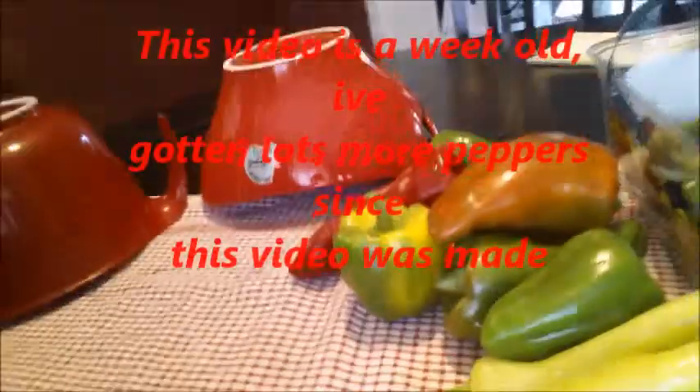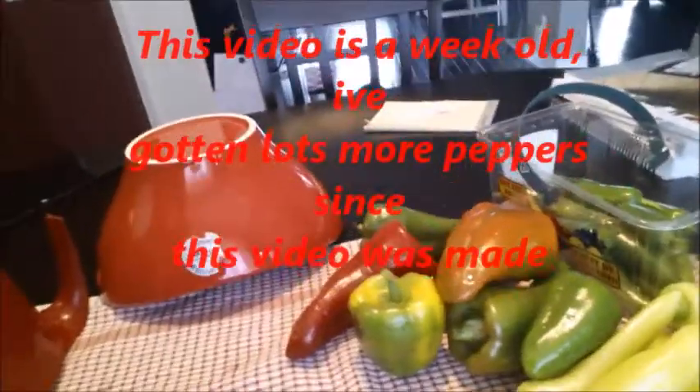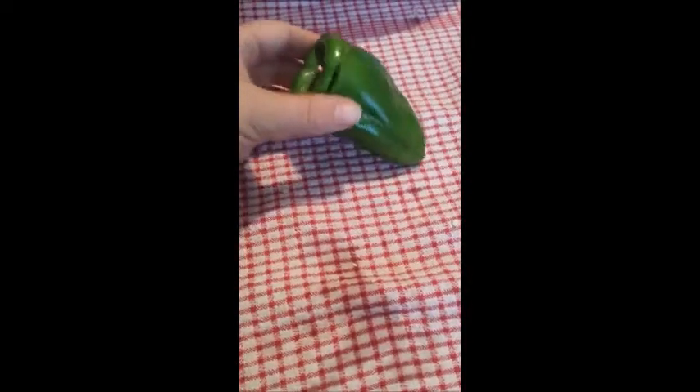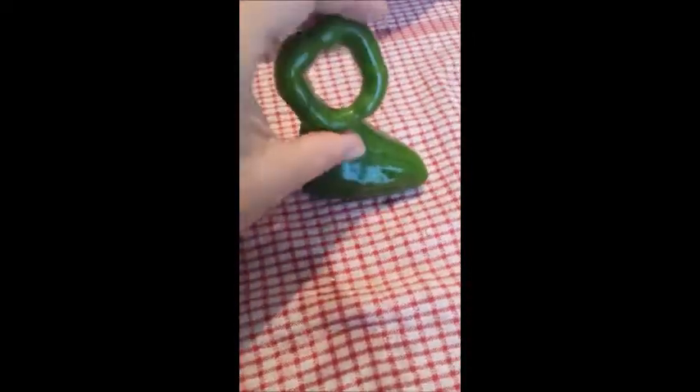Since the last time I posted a video on my peppers, I've gotten this many more — quite a bit. So all I'm doing now is preparing them. I also just wanted to point out a trick I learned from watching other people on YouTube: if you slice around the top here, just a little bit below the top, you get this little bit of extra pepper too.